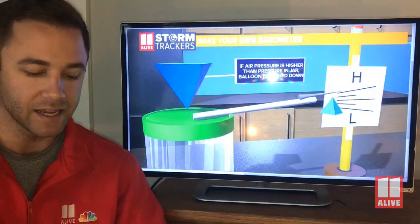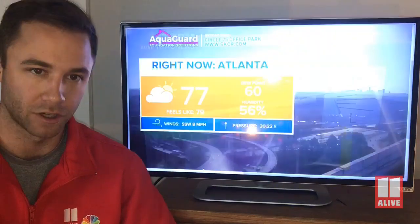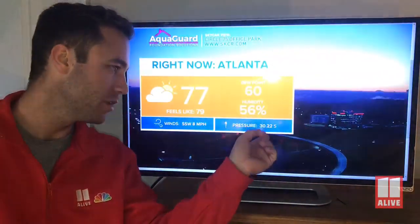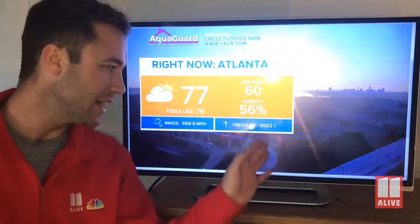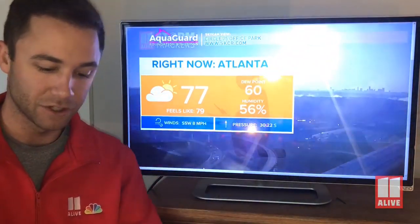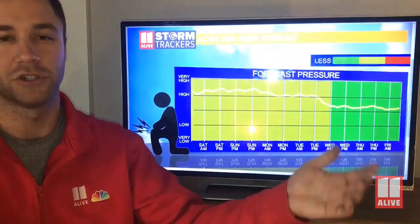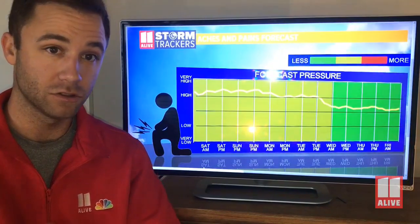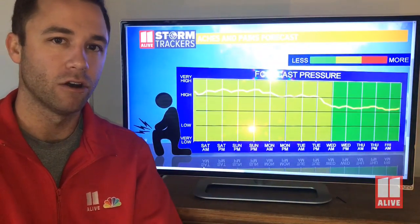First thing we're going to build is a barometer. A barometer measures the atmospheric pressure. The pressure live right now is 30.22 — it's steadily rising, and that is the current condition as well. In Atlanta it's 77 degrees recording this. Pressure tells you a couple things: if the pressure's high, it's usually going to be dry for an extended period of time, or if it's low and it's falling, rain will likely be on the way.